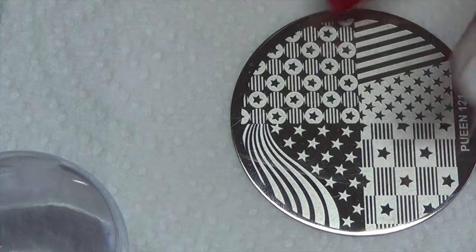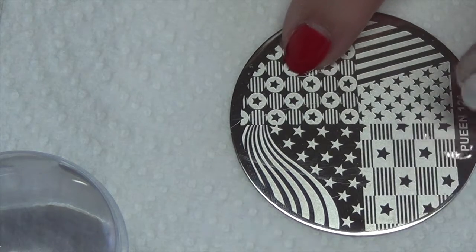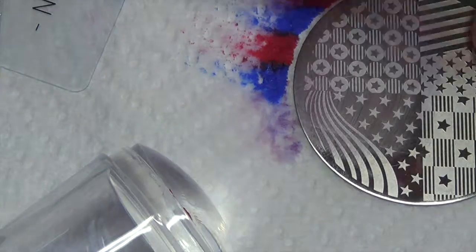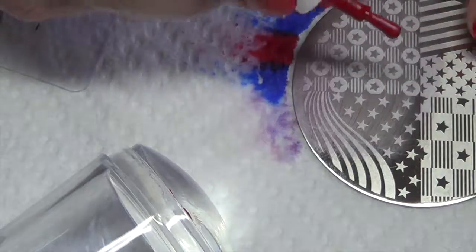So for this next part of the design, we're going to be using this plate, and I'm going to be using this image here. I'm going to go ahead and place the polish down on the plate, alternating the colors so I can do stripes on my nails.